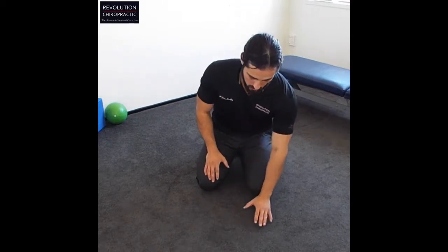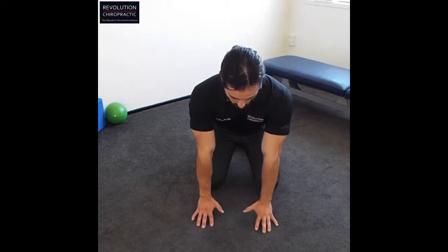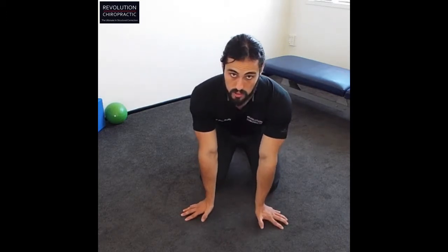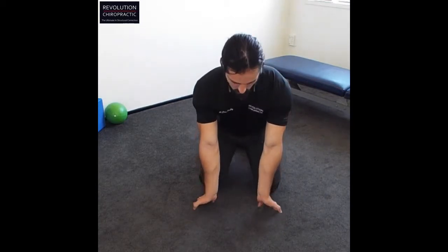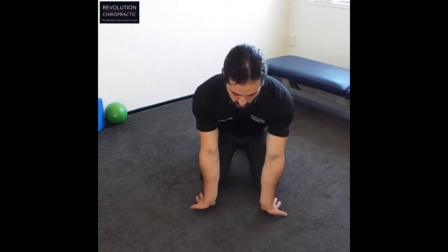Dr. James here again for day three of our Revolution Chiropractic series on the wrists, forearms and hands. We've done two stretching movements — now we're going to move into a little bit of strengthening. Same position, palms down, just like day one. But instead of stretching, we're going to raise the hands up onto the fingers, keeping the fingers nice and tight, nice and strong. Then move the hands out to work a slightly different angle, and all around the back — trying to create an arch through the hand, pulling the palm up off the floor. Do this for about ten reps in each position.